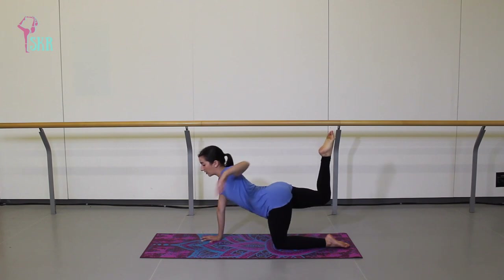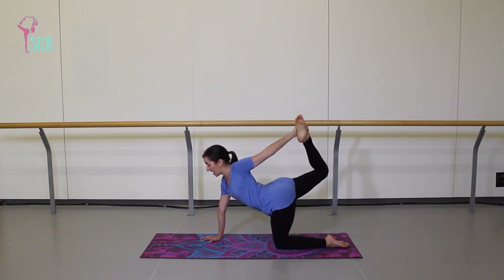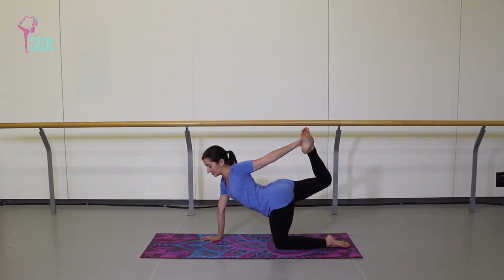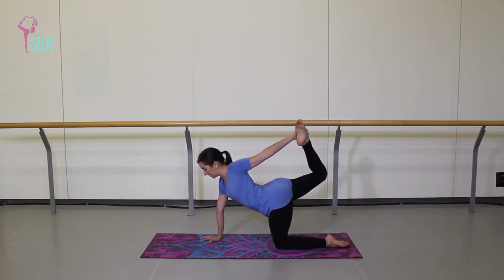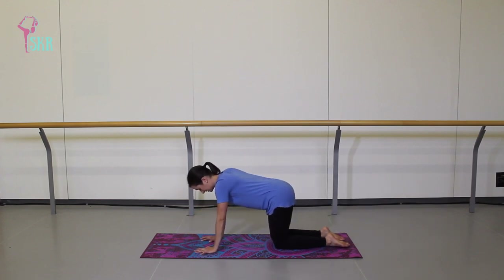Then we're going to hold there. Point through the foot, lift your left arm, reach it around behind you grabbing the outside of that right foot, and then kick your foot into your hand — coming up and stretching a little bit into that hip, into your quad, and perhaps into the front of your chest on the left side. From here, very gently release that right leg back down onto the mat.